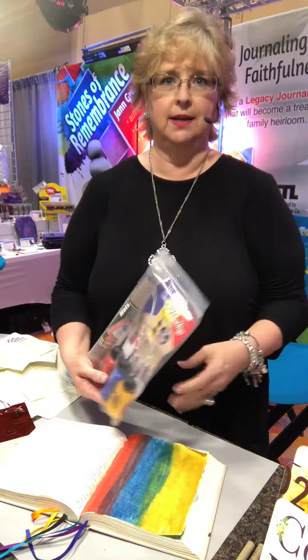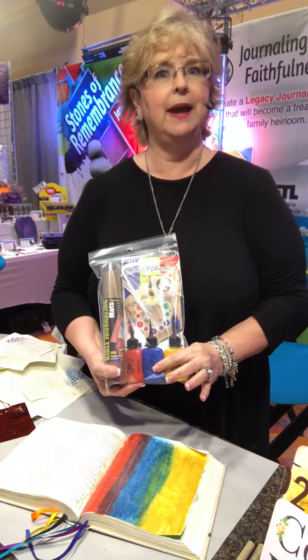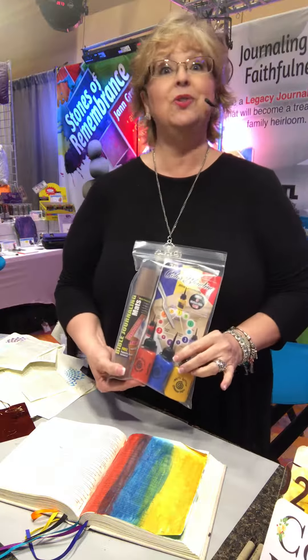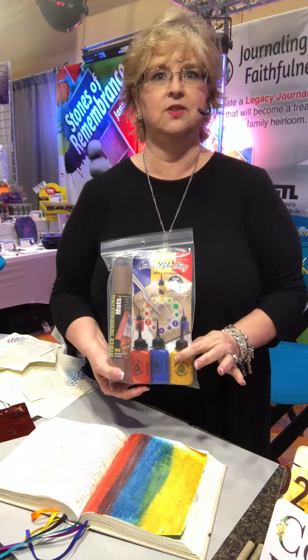The one that I want to show you now is called the Color Blending Kit. It's filled with three different colors of acrylic paint. And you might think, why just three? There are so many colors in the rainbow. Well, the truth is that you can create so many colors with just these three.